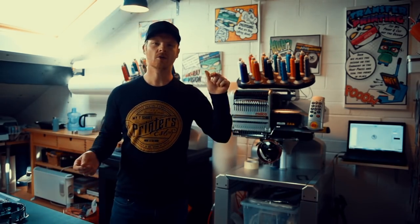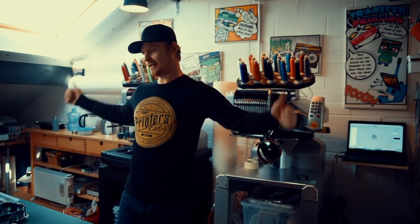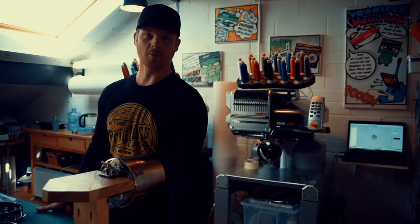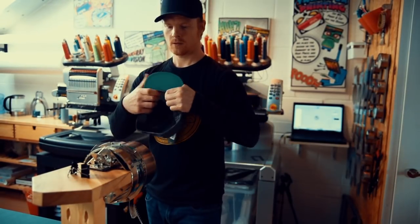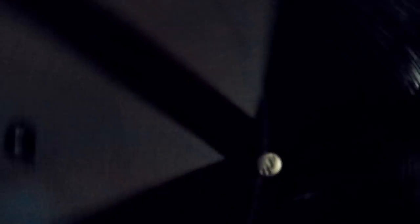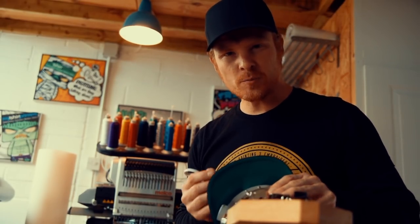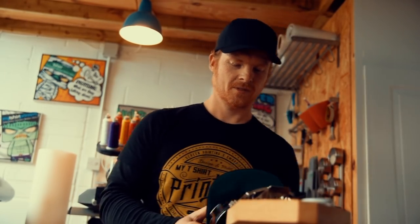We've got the design loaded on the machine, we just need to get some cap hoops and get this job going. The logo has come out super sharp, really looking good — look at that!